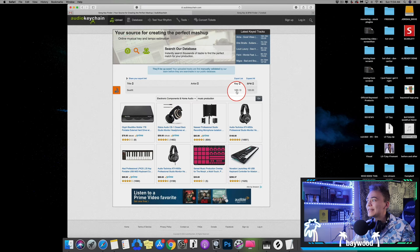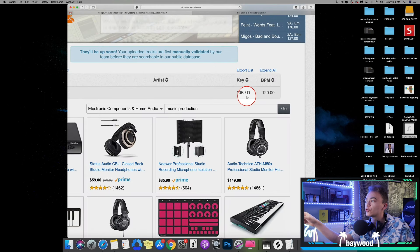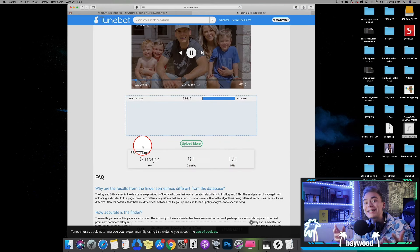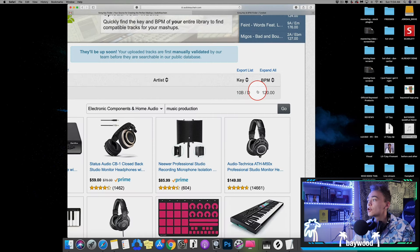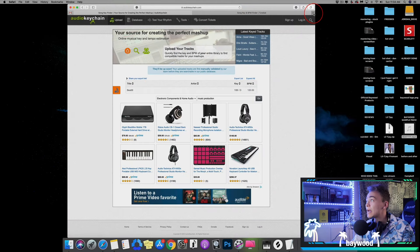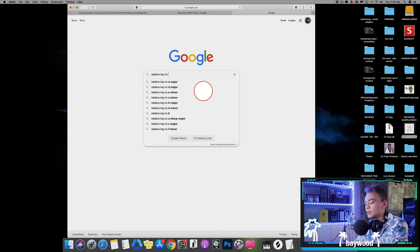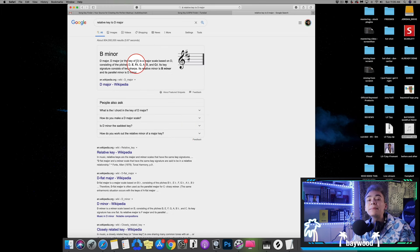So this one says D major. I like always working with minor — if you don't see a small letter M next to the capital letter, that means it's going in major. And then this one says G major, so you see how they both say different things. What I like doing is taking the relative key to D major, which is B minor. So I'm going to try that one out first.